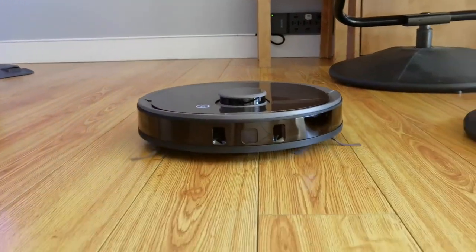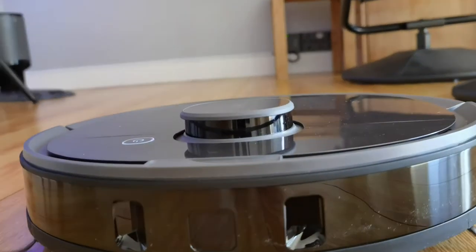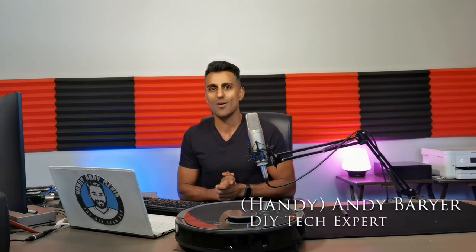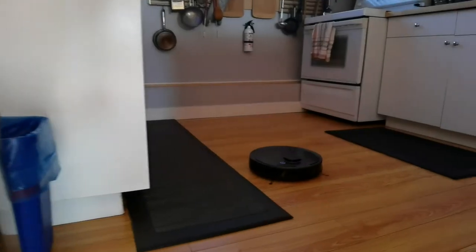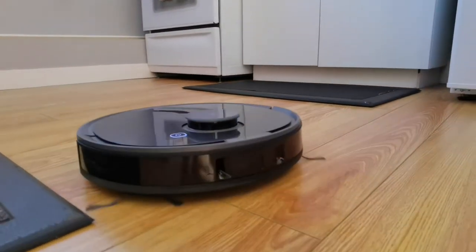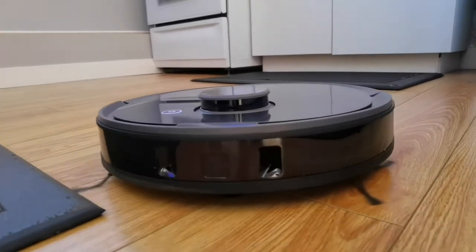Can adding smart home tech like a robotic vacuum and mop add convenience to your life? Hi everybody, it's Andy Berar, Handy Andy from HandyAndyMedia.com. Today I'm doing a review for Best Buy's blog on this robot vacuum and mop in one — the Ecovacs D-Bot Osmo T8 Plus. Is this something that's gonna add convenience to your life? We're gonna find out.